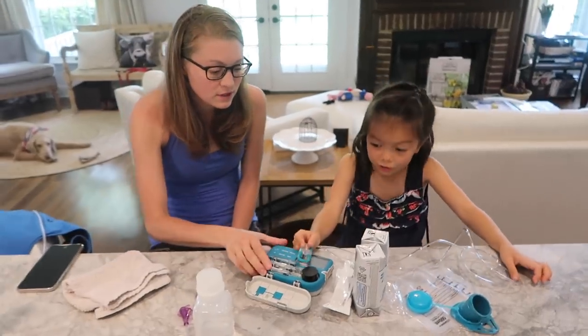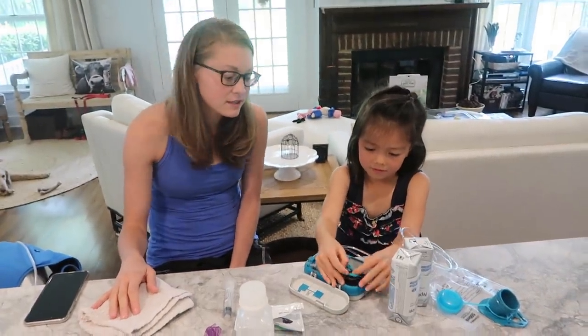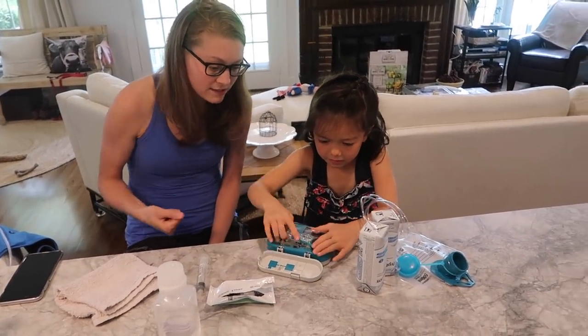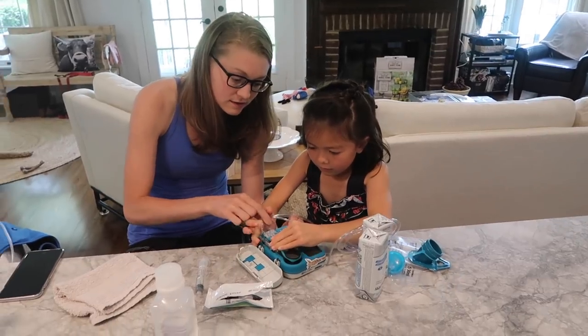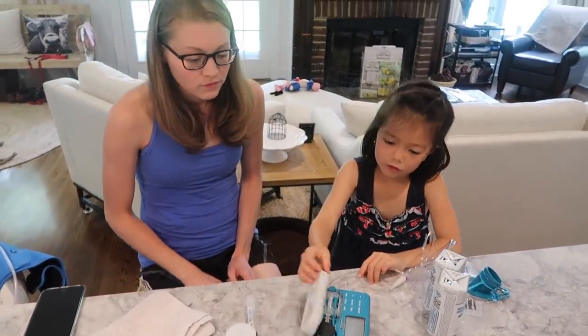This looks easy! All right, here we go. I don't even have to explain it for this part — you got it. So then you just pull this part, pull it this way. It's pretty hard, and then this cartridge will click into place. Yep, and then you can close the door.